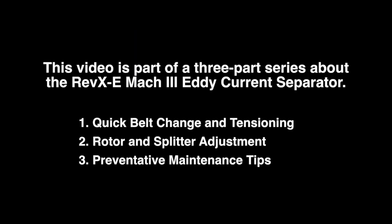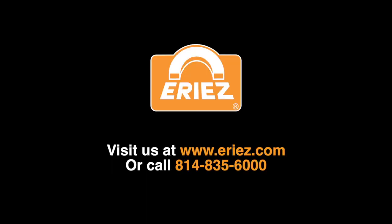Thank you for watching this video. It is part of a three-part series about the Erie's Rev-XE Mach 3 eddy current separator. Please check out other Erie's videos on our YouTube channel or contact us at the telephone number shown on the screen.